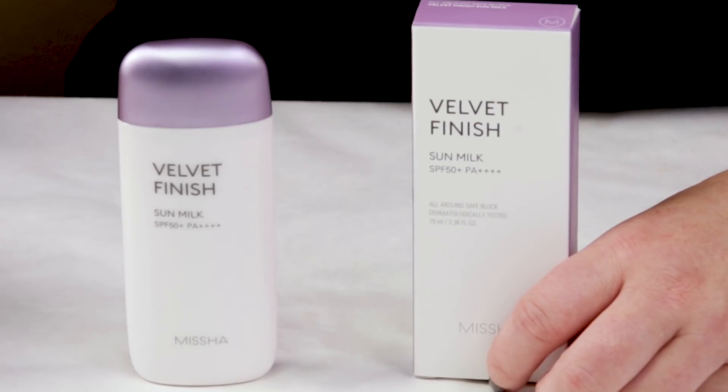Although, if this is the only sunscreen you like and you will use it every day, I still think you're better off using it than not. But if you can find a better sunscreen it will definitely help your skin prevent aging, sun damage, and pollution damage. So I'm not a huge fan of that.